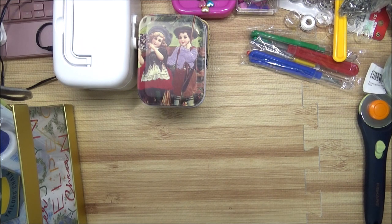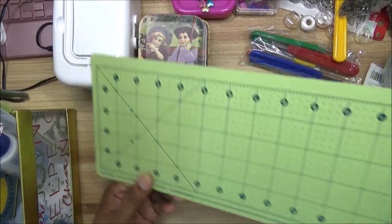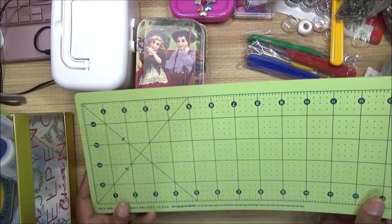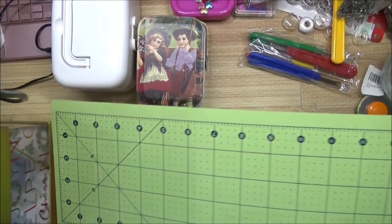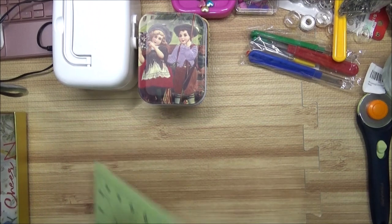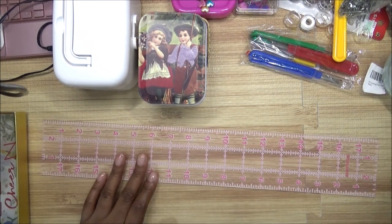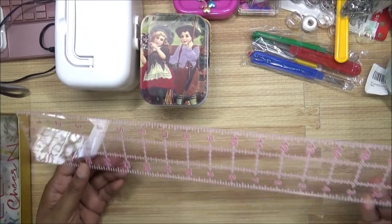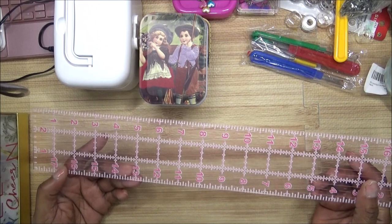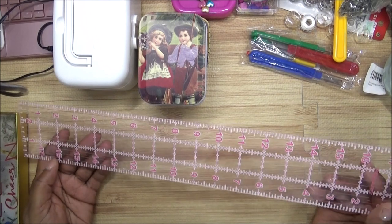Next, I'm going to show you some rulers. First, this one is very flexible — it goes up to 16 inches. I really love it because of the flexibility. This ruler right here is my acrylic ruler, and I love it because you can see through it to see what you're doing. This one goes up to 17 inches.